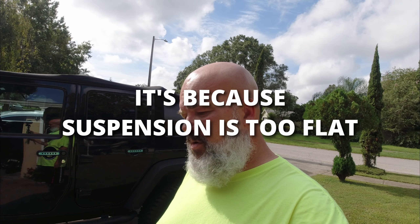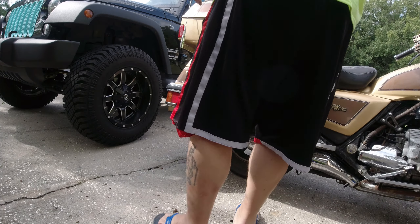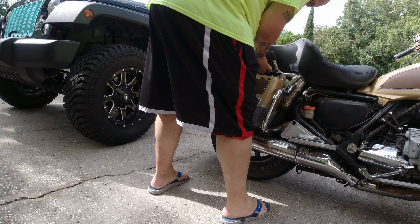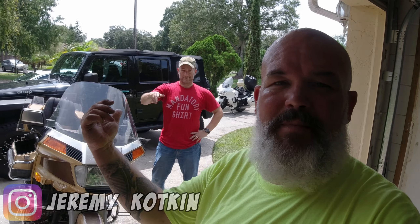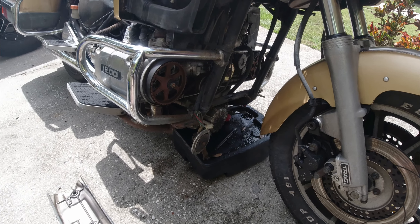I was going to try to get it on the center stand but I'm apparently far too weak to do it on my own, or I don't know the trick, so we're just going to start taking things apart. So this is Jeremy — he did come by and he's been valuable helping me take some stuff off, look things up, verify some things, and break stuff. We're breaking stuff left and right. We've got the timing belt covers off.